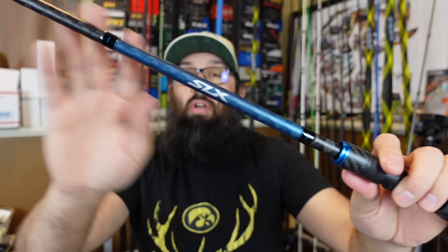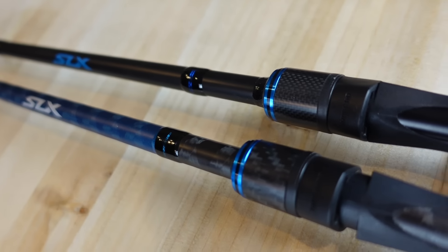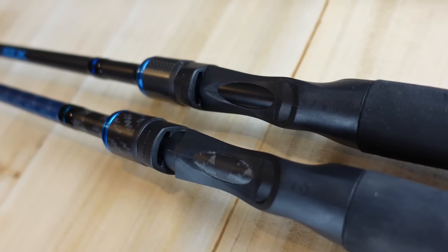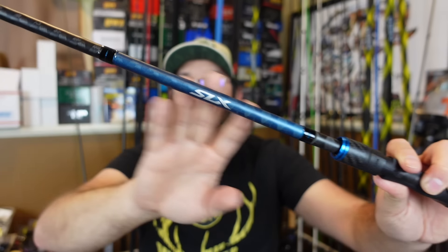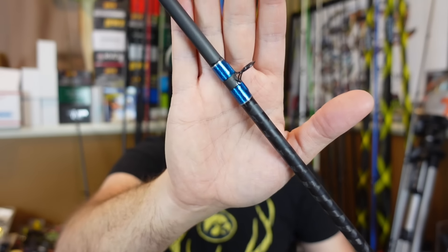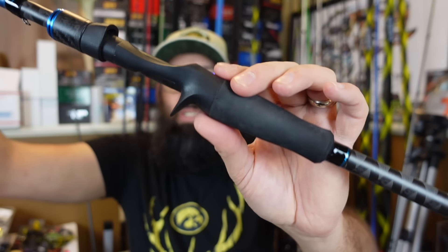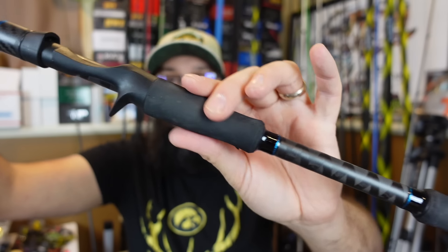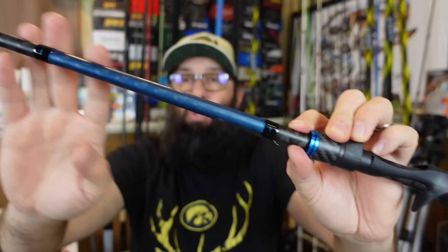Let's start off by taking a look at the Shimano SLX-A casting rod. It's a little bit different from the previous version — I do have the other version as well. The old one was the 7'2" heavy, used mainly for frogging. There are some nice upgrades with this one; I especially like the look better. They made it a bit fancier with the blue and the SLX branding, and some really nice looking wraps around the guides. It's got EVA grips and a cool-looking carbon wrap — decent upgrades over the old model.